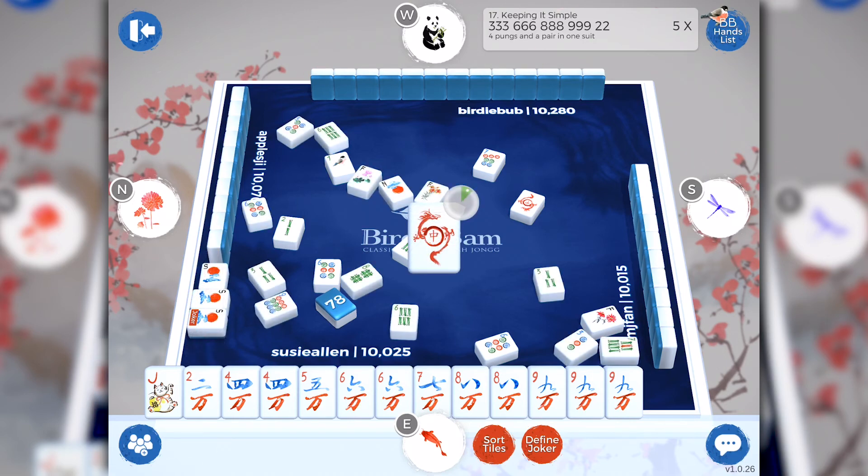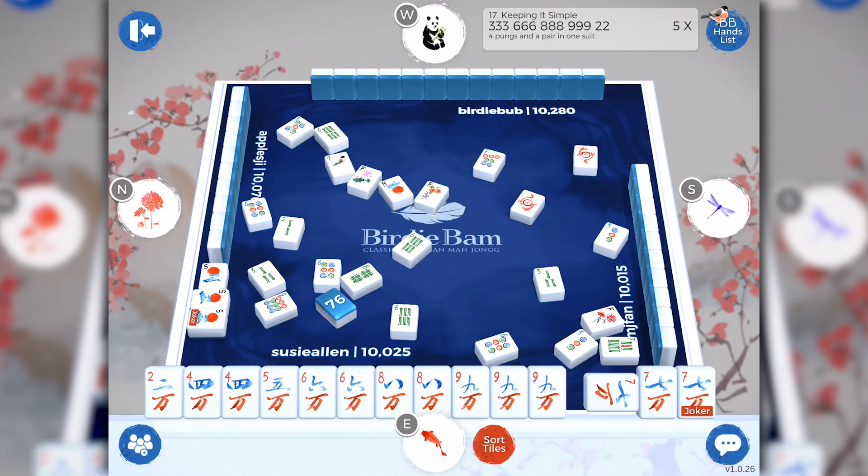Look — North wanted to take the South tile. See how the tiles are displayed to the right of North's hand? And one is even a joker — you're going to learn more about that shortly. Oh look, a seven crack! I'm playing Keepin' It Simple and I need four pungs and a pair. I currently have one seven crack, and I also have a joker. So just like in real Mahjong, I could take that seven crack for a pung.